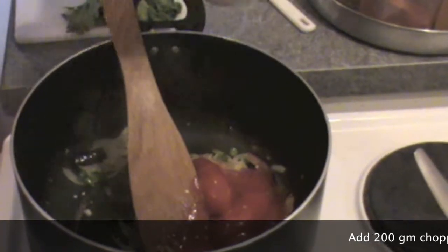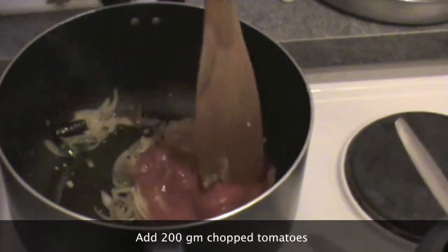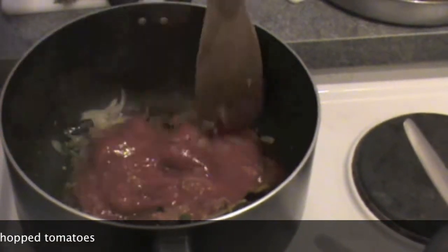Then add tomatoes. If you don't have whole tomatoes, then put chopped tomatoes. I have whole tomatoes — they become soft and mushy very soon, so that is alright.